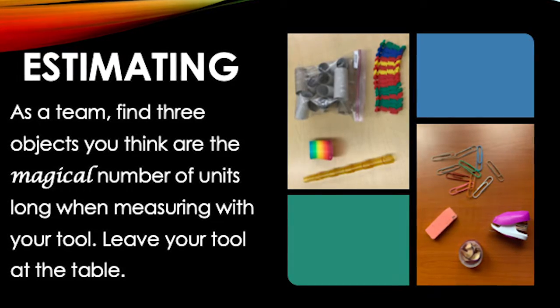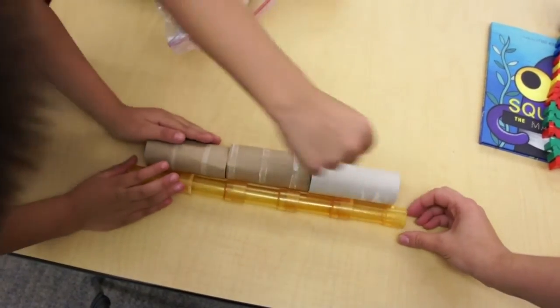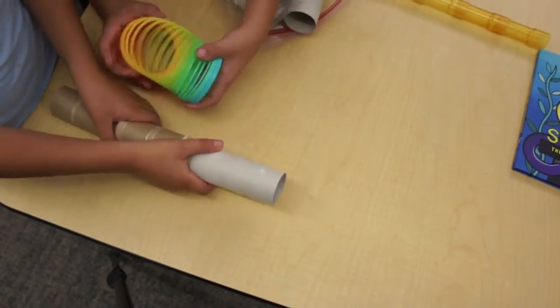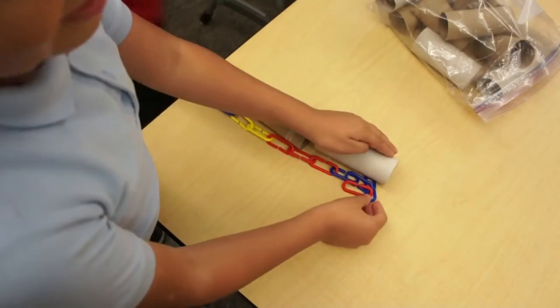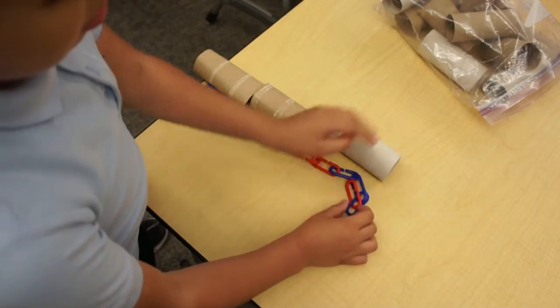Make sure to leave your tool at the table. Once each team has found three objects, it is time to measure. Measure each object's length using the chosen tool — in this case, the team is measuring with toilet paper rolls. After measuring all three objects, decide on one object that best fits the magical number of units. The team chooses one object that is the closest to three toilet paper rolls long.